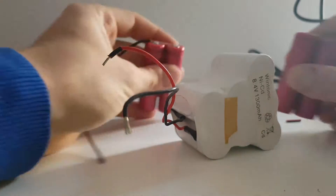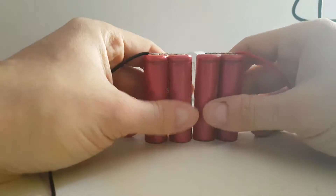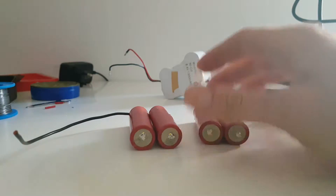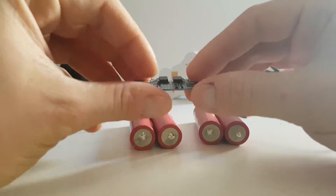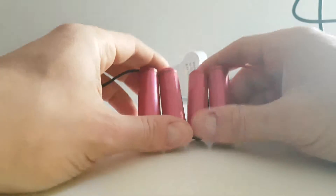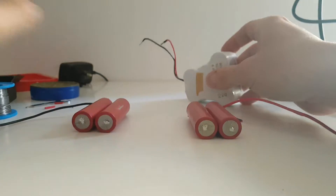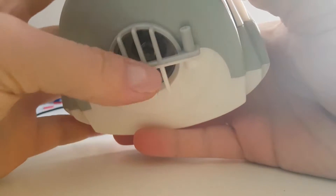First of all, I will use 4 lithium batteries 18650. And of course we need a BMS board to safely charge and discharge these batteries. They protect them from overcharging, discharging, etc. We're going to use 8.4 volts because this motor needs 8.4 volts.